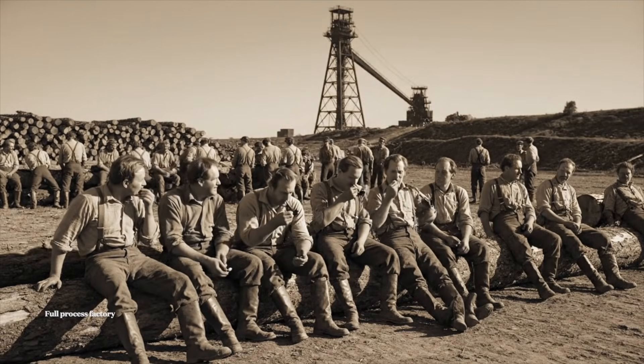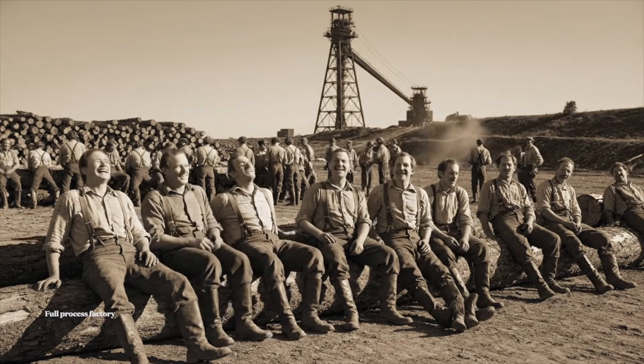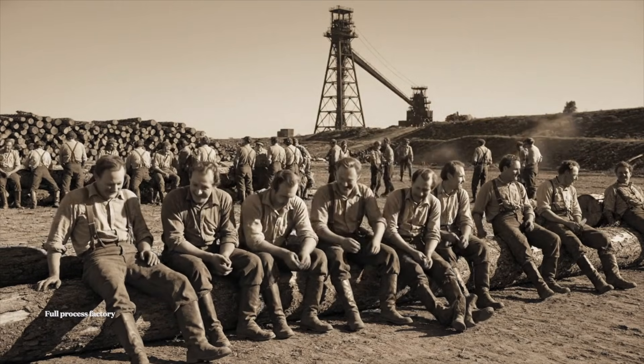We actually finished it. Yeah, look at her, a sight to behold.